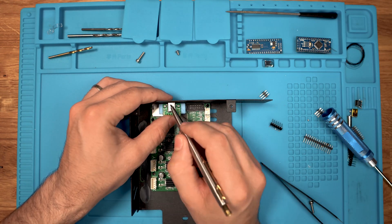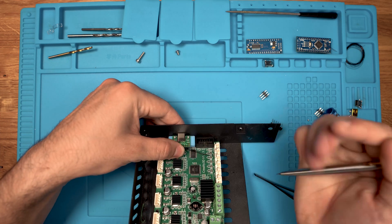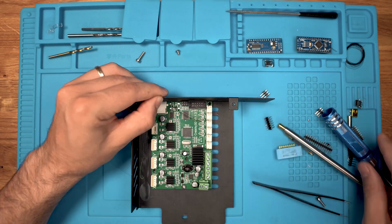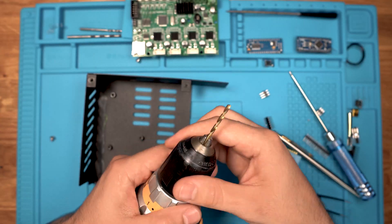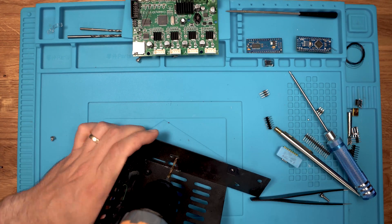I am marking out the shape of the connector on the housing, roughly where I think it will end up. We'll use a three millimeter metal drill bit and a flat and a round needle file to tidy up the slots.